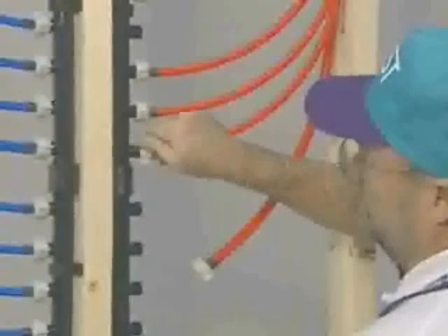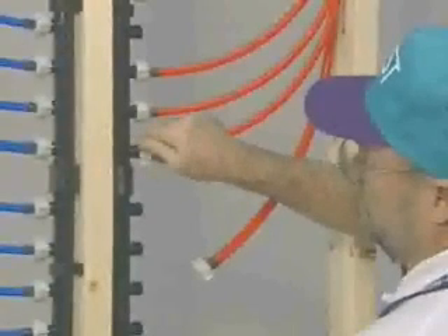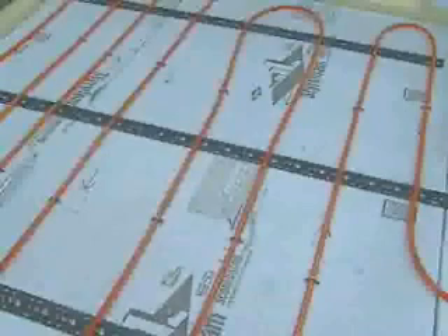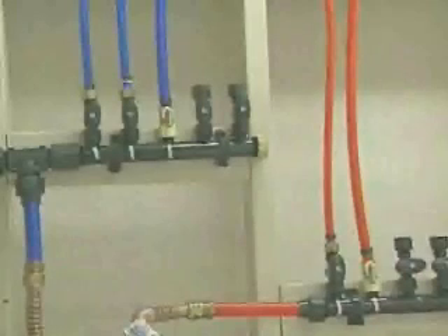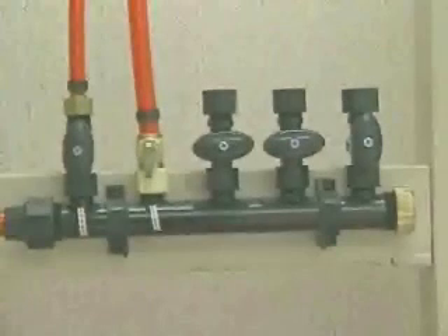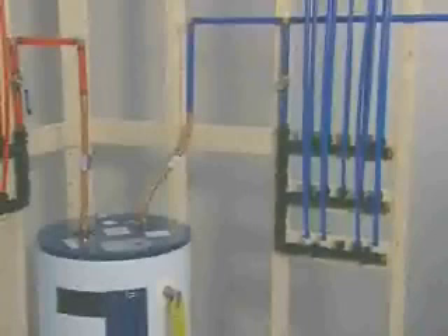PECS tubing is the competitive advantage in today's plumbing market because of its exceptional durability and efficient installation. ZERN PECS tubing and appropriate fittings are truly the plumbing products of the future. You should become familiar with ZERN PECS plumbing products before installation.